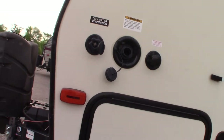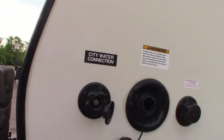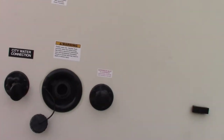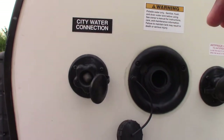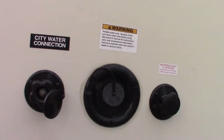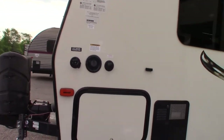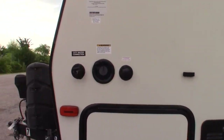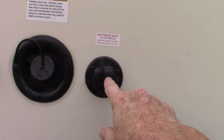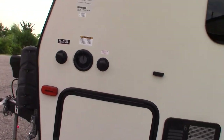Coming over to the water hookups — this is the city water hookup, the most common way to get water to the trailer. If you're going to a campground without plumbing, you can pre-fill your fresh water tank here and use the onboard pump. As long as you fill the tank, everything works as though you have city water. This port is for dry antifreeze into the system for winterizing.